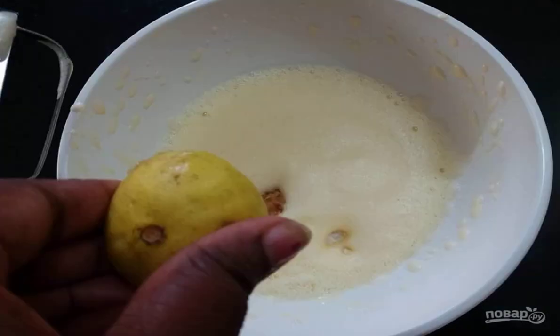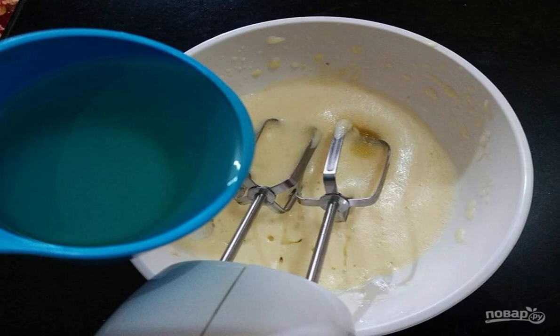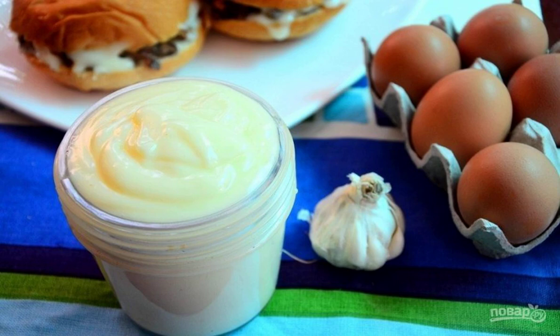Add lemon juice. Pour in the oil 1 tablespoon at a time, and beat until thickened. Store mayonnaise in an airtight jar in the refrigerator for no more than 2-3 days.